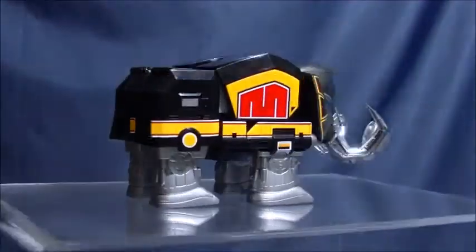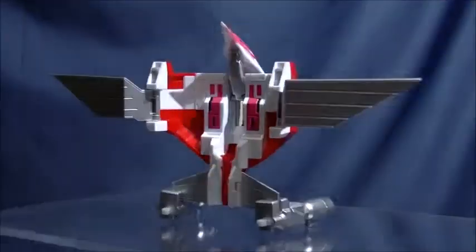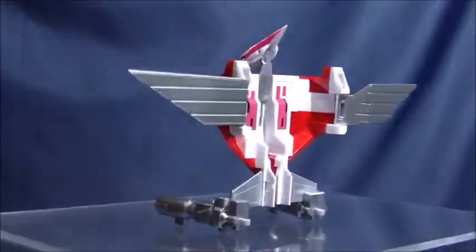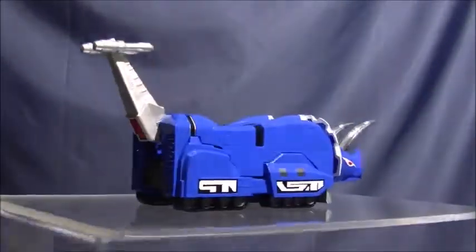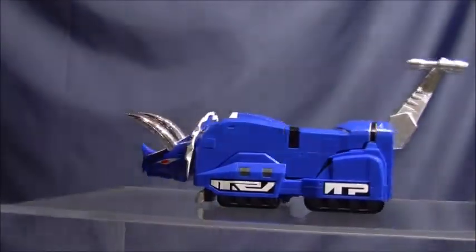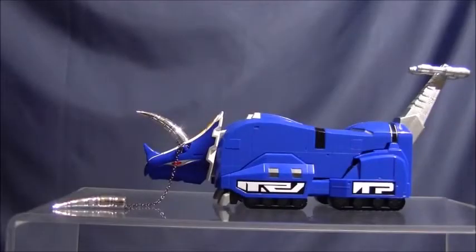The Power Sword is very nicely detailed, although I'm a bit concerned for the long-term health of all that chrome. Speaking of chrome — my biggest issue with the set is the mirrored chrome on the Megazord's chest. I just find it distracting. I would have greatly preferred if Bandai had gone for a flat gray there, and come to think of it, I'd have been alright with that on the Power Sword as well, though I get that keeping it mostly chromed was a throwback to the original toy from the early 90s.